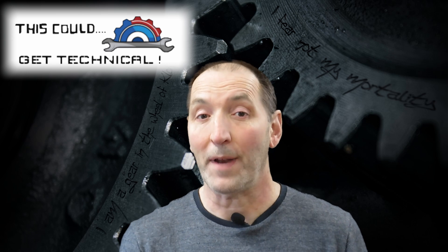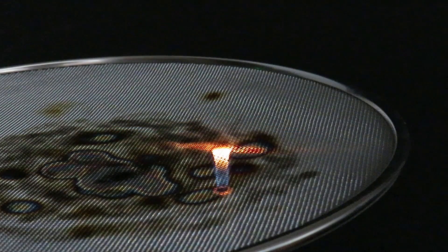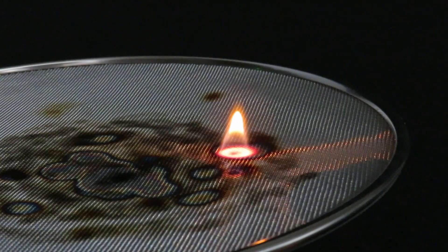When we raise the flame up toward the metal gauze, which is cold, the heat is absorbed by the metal gauze and the flame cannot pass through. But if we leave the flame in one spot and allow the gauze to heat up to cherry red, you'll see that the flame now passes through, because the heat is no longer dissipated or taken away from the flame.